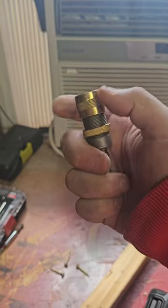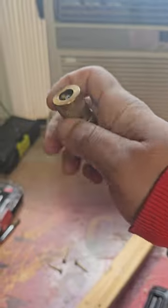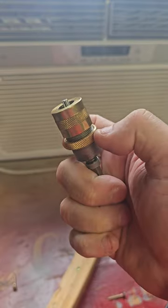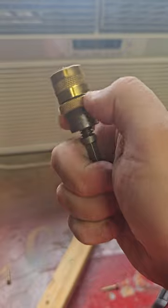Now, once you got that in there, you're going to set or adjust your depth. So you're going to bring this down like so — you can see it's getting closer. And now that I have my depth adjusted to exactly where I want, I'm just going to bring this up here and lock it in.